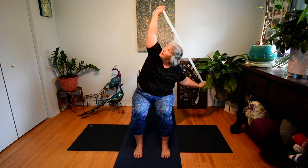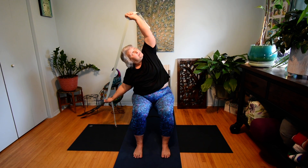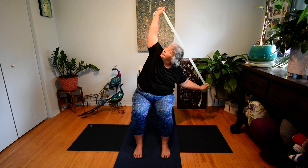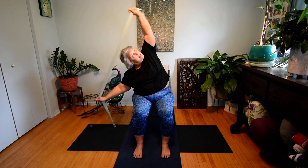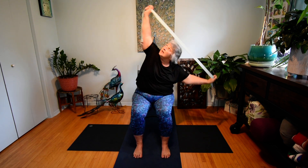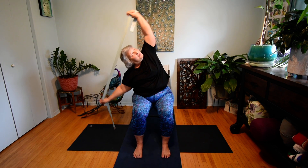Now widen your grip on the strap. This time we're going to lower the right hand as we look through the left hand at the ceiling. Exhale, lower, look up. Inhale, center. Exhale, change directions, look up. Inhale, center. Exhale, lower. Inhale, center. Exhale, lower. Inhale, center. Let's do one more each side — exhale, lower, inhale center, exhale lower, inhale center. Allow that strap to come down to your knees. You can just set that strap aside.